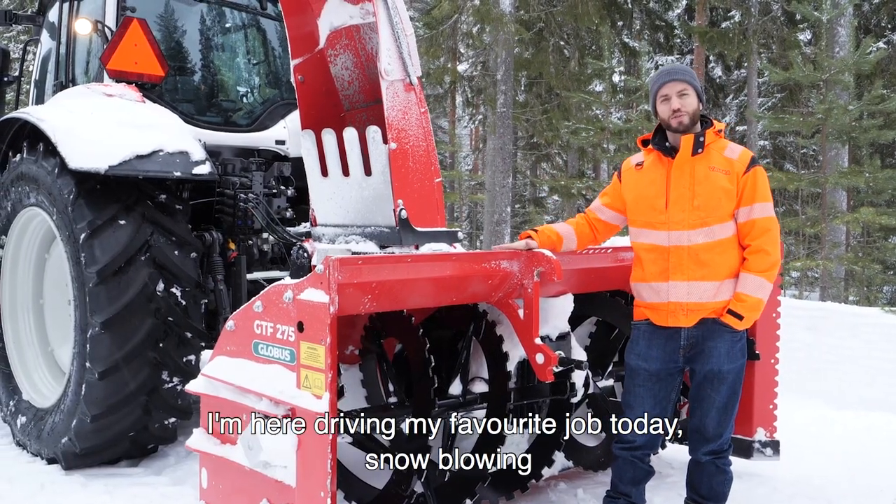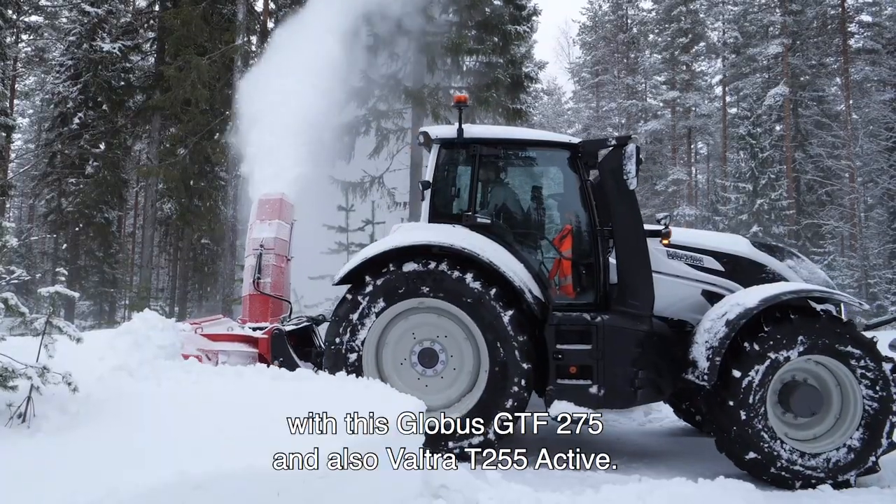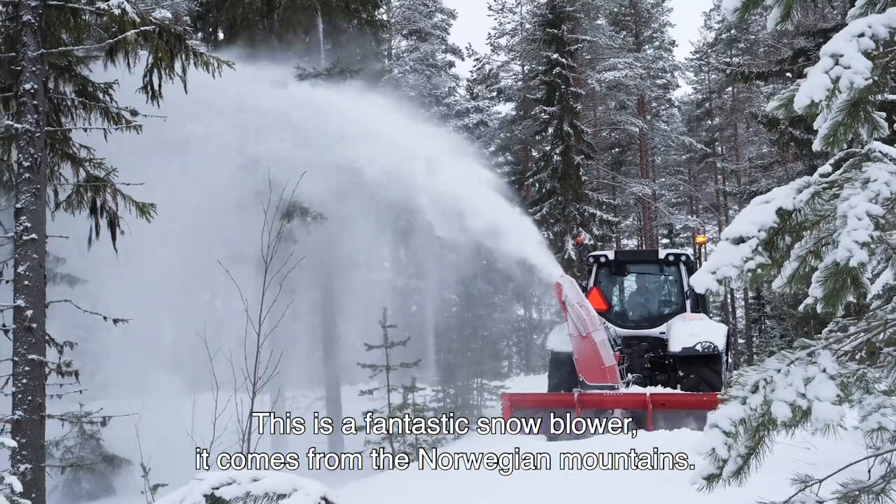I'm here driving my favorite job today, snow blowing with this Globus GTF 275 and also Valtra T255 Active. This is a fantastic snow blower.